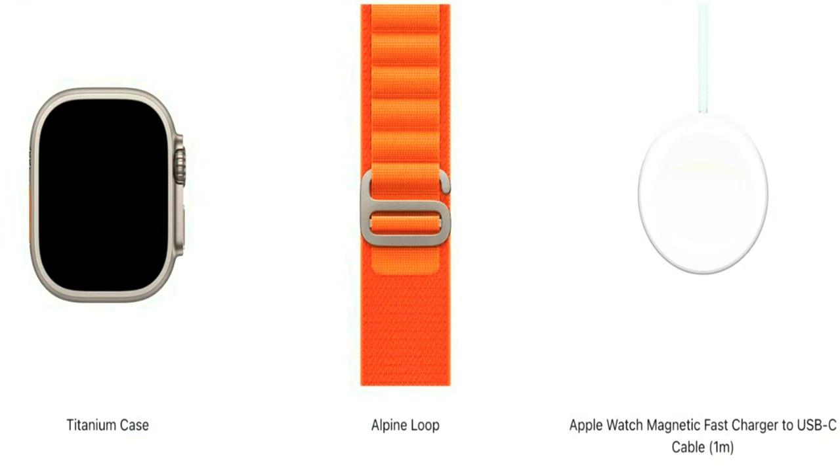I normally would cover an unboxing; however, there's not much to see. The watch comes in a typical Apple Watch box with a strap of your choice and a charging puck.